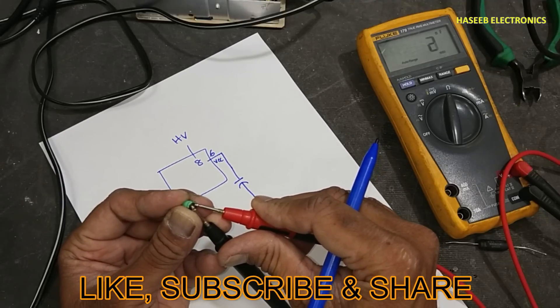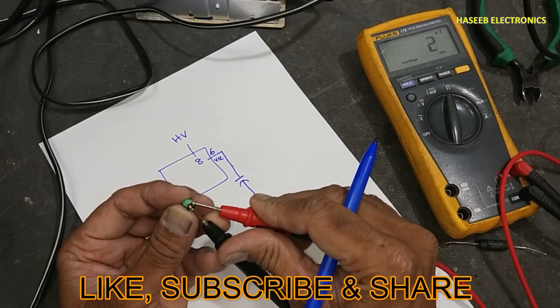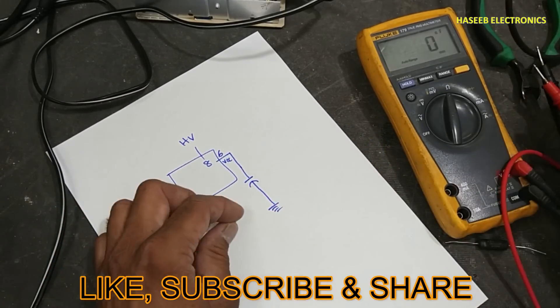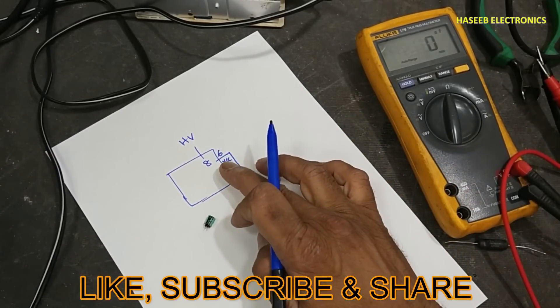This capacitor is open circuit. Pin 8 is the high-voltage pin, which feeds pin 6. If this capacitor is open, it will not store charge. When it is open circuit, it will not allow voltage to build up at pin 6. So the IC cannot start.